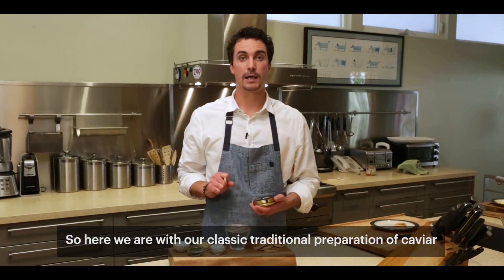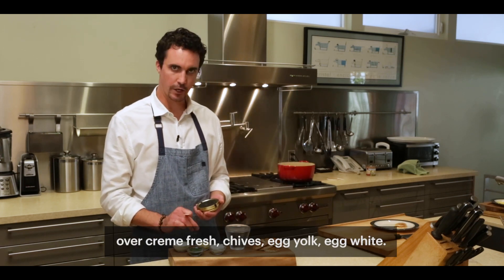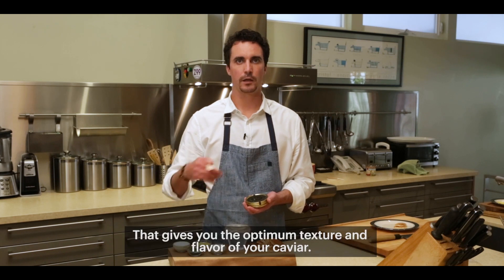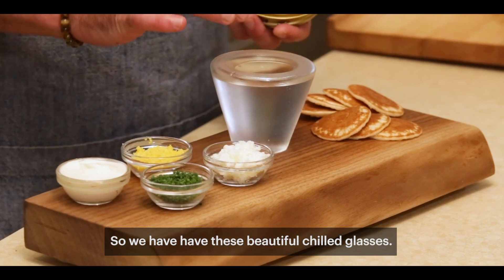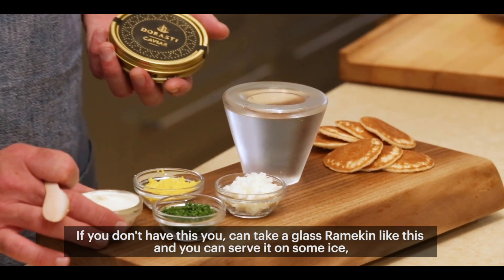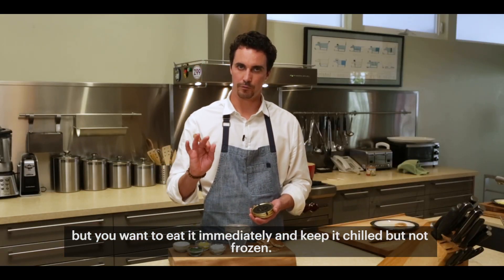Here we are with our classic, traditional preparation of caviar. We have our creme fraiche, chives, egg yolk, and egg white. It's very important you serve your caviar chilled — that gives you the optimum texture and flavor. We have these beautiful chilled glasses. If you don't have this, you can take a glass ramekin and serve it on some ice. You want to eat it immediately and keep it chilled, but not frozen.